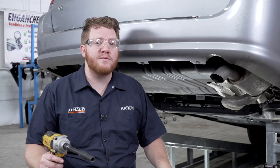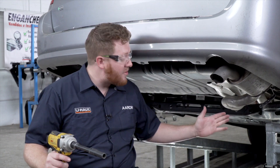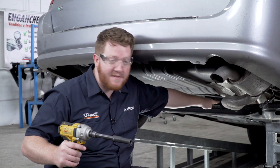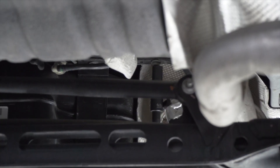Now with our hanger removed, we should have enough room to get above our exhaust. But if you need some more room, there's another hanger located further up the vehicle, right past this crossmember. We can remove that using a 13 millimeter socket as well.